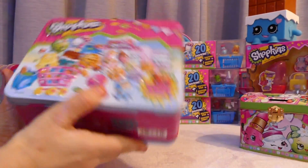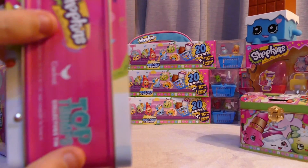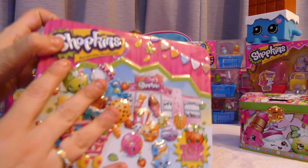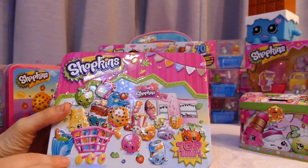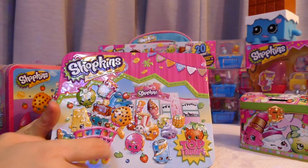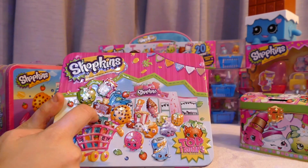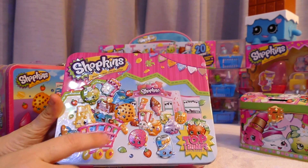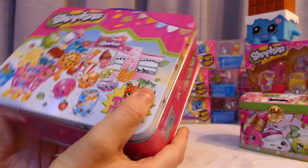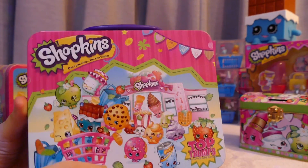It didn't have any plastic wrap on it so it just came like this. It is embossed, which means it's got a bumpy feel to it. It's got the Shopkins Play Mart with the Season 1 and Season 2 Shopkins coming out of the Play Mart in a trolley. On the back is the same artwork without the embossing.